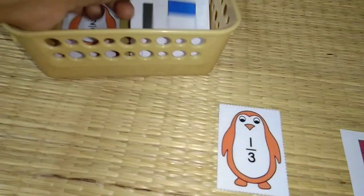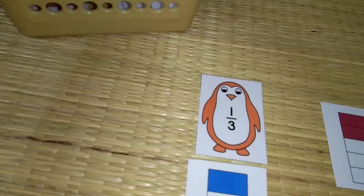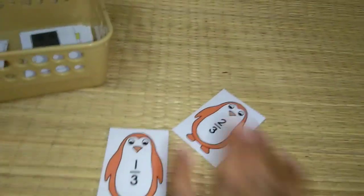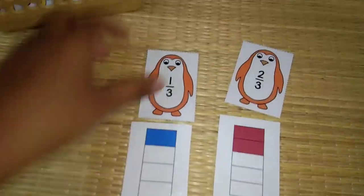So it is 1 by 3. I'm just picking the right one here. 1 by 3 and the next one you can see is 2 by 3. So all the basic concepts of math I have included for this shelf. This section is only on fractions.